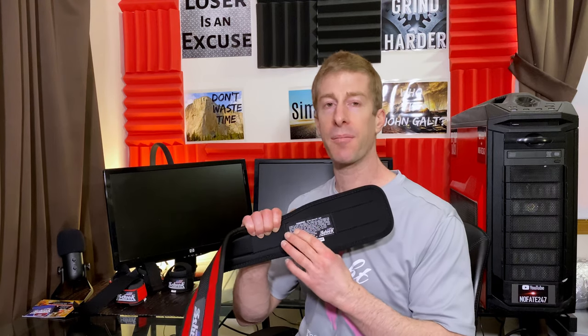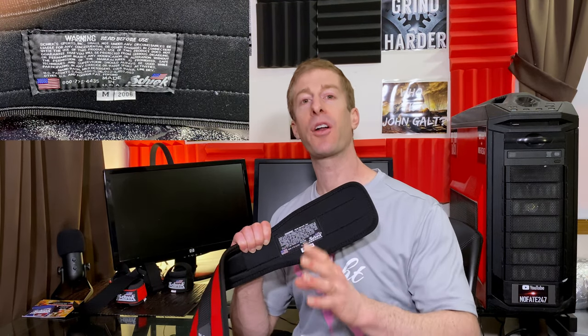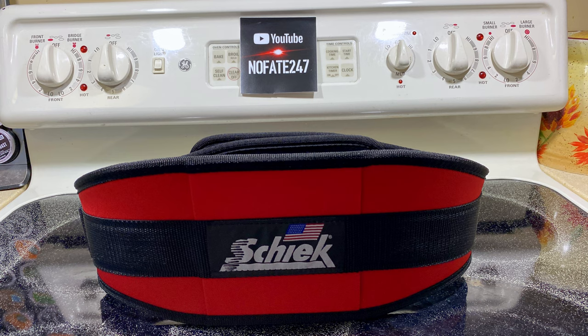Before I even get into this belt, one of the things that's an absolute standout is not only does it have the made in America label, but they put their phone number right here on the belt. They're not afraid of you calling them. Some companies offer a warranty and then you can't actually get to them. Not chic.com. They have great customer service, and there's a reason they've been in business for quite some time.